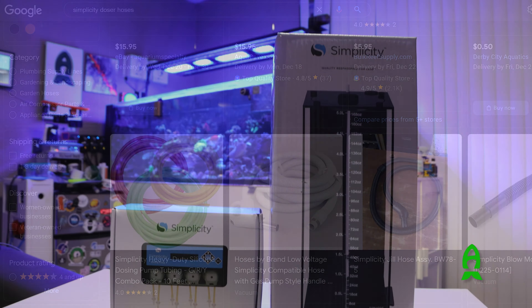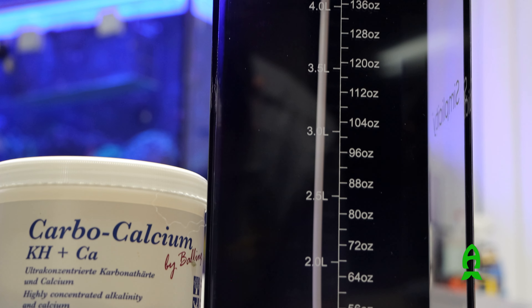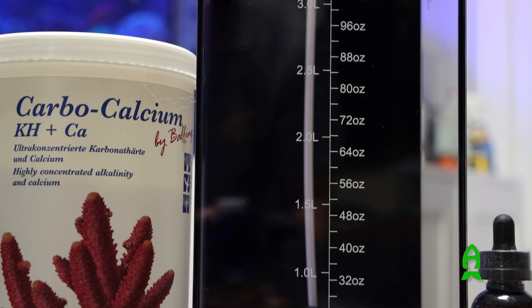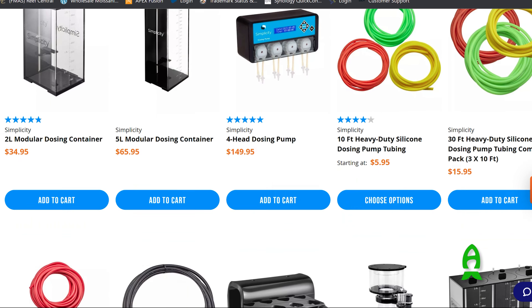To go with this, I'll also be using Simplicity's 5-liter modular dosing containers to dose Calvo Calcium from Tropic Marine and Captivate Aquaculture's Isolate MT, to replenish calcium, alkalinity, and trace elements and metals in my systems. Prices start from $34.99 each for the 2-liter versions and $65.95 for the 5-liter versions.